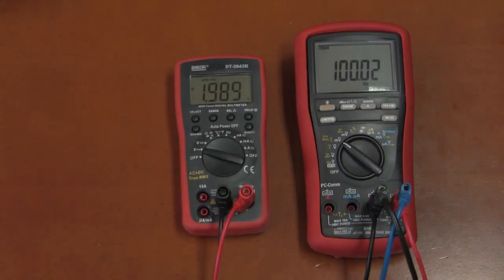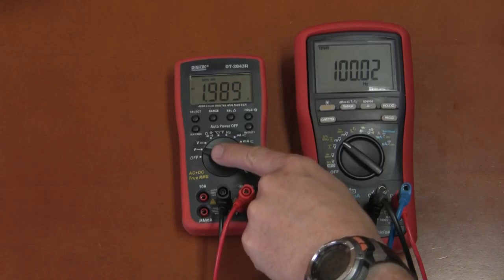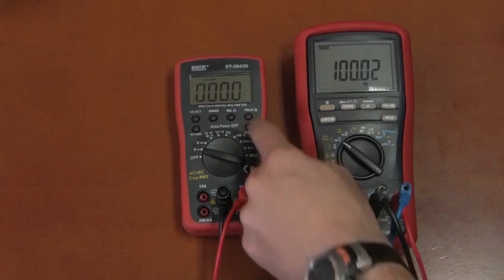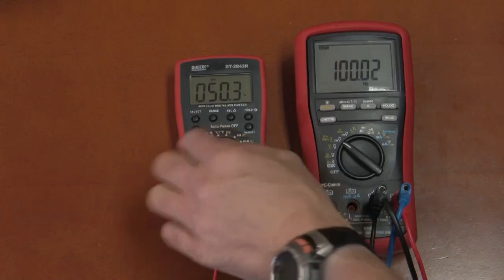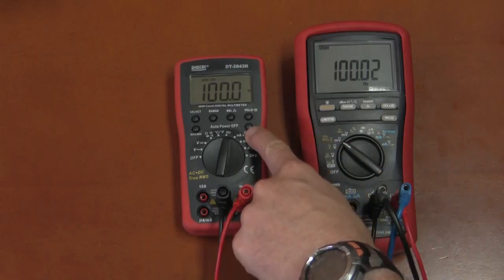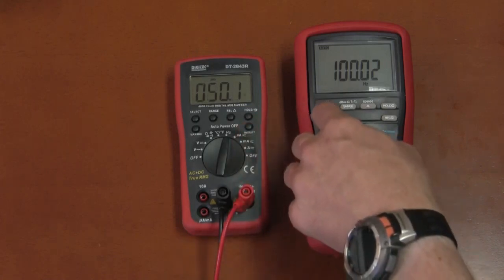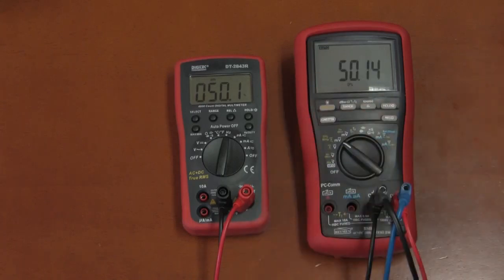Another feature of the Digitec: while on the voltage range, you can also measure frequency and duty cycle simultaneously. Switching to Hz, the Digitec and Briman agree. Testing duty cycle by adjusting the function generator — including inverting — everything matches on the duty cycle. No problem.